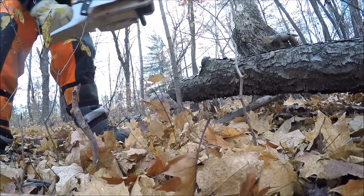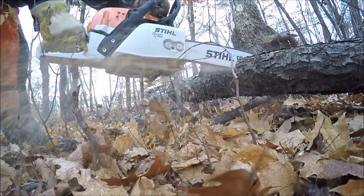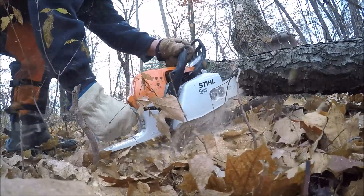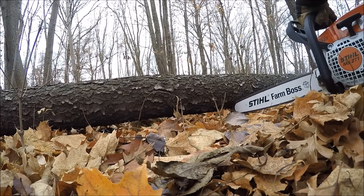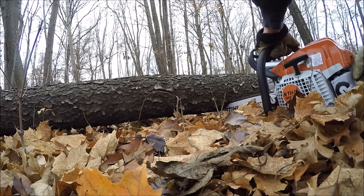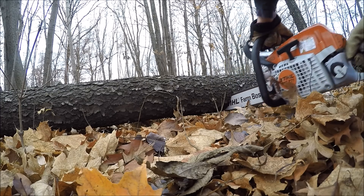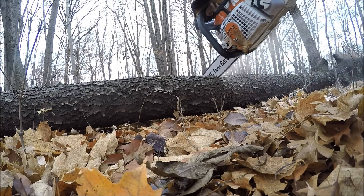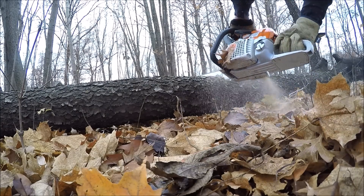This motor is a 50.2cc, 3.06 cubic inch. It runs 3.49 horsepower, 2.6 kilowatts. It holds 500cc's of fuel or 16.9 ounces at a 50-to-1 ratio. I always run the recommended oil in these machines and mix it properly. I usually never have a problem with anything.